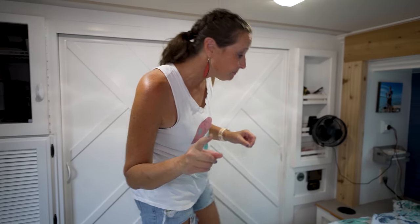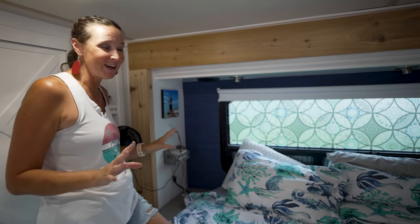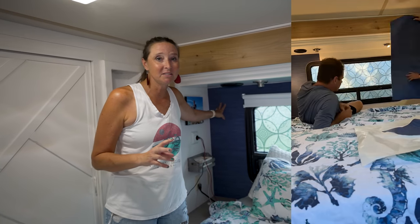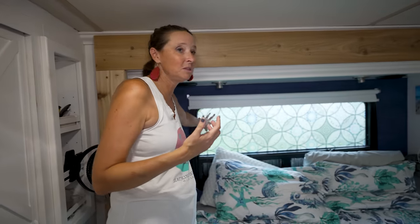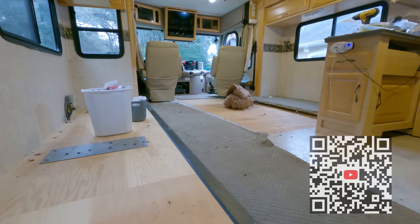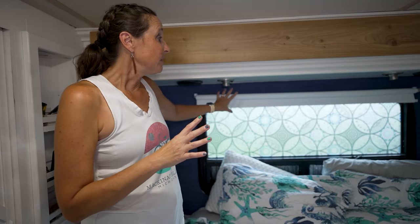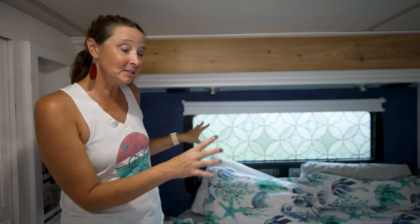Here's something we did recently that you guys have not seen before: Ben and I put up this peel-and-stick wallpaper at the head of the bed because it was white like the rest of the walls, and we wanted to give it a little pop of color. We also installed another roller shade here so we can close this off to block out the light if we want. That's brand new versus what we had before.